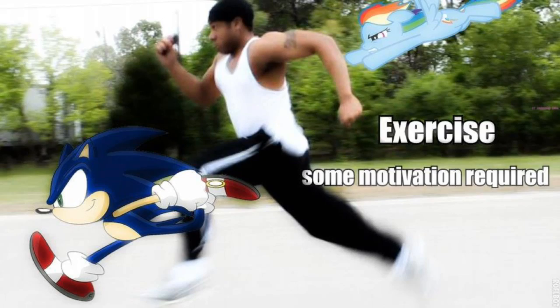So I was looking through my Facebook the other day, and I saw this picture, and I was like, yeah, I do imagine that when I'm going on my runs. And my two favorite species are Sonic and Rainbow Dash.